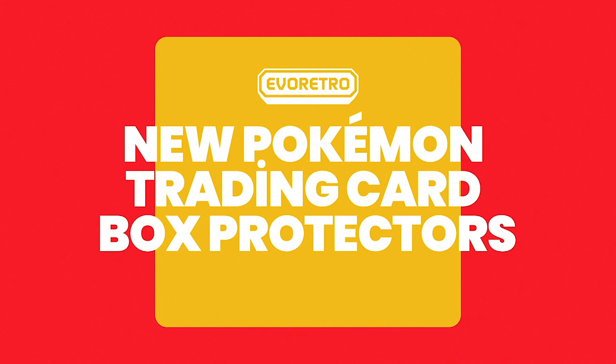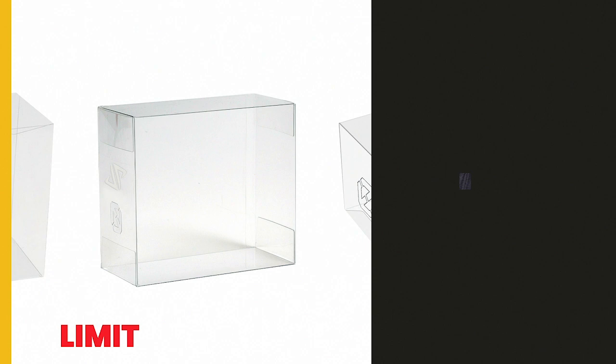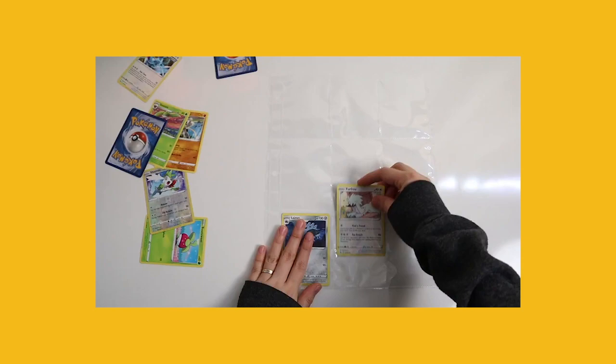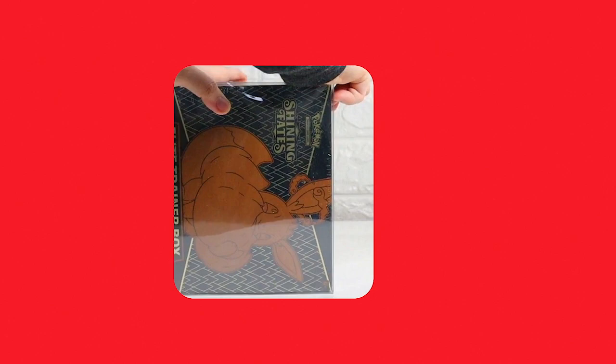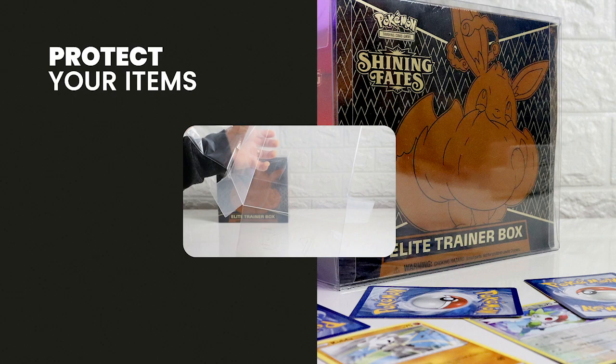In EvoRetro's newest line of Pokemon trading card box protectors, you can get a variety of PET protectors that will help you display your collector's item while also keeping your cards safe inside a unique Jason Page edition display case. We all know how hard it is to find and get the rarest and most special Pokemon cards, and you probably know that it's even harder to keep your collector's item safe, clean, and in pristine condition. To ensure that you can keep your Pokemon collection safe while also being able to take a clear look at it, you need something to protect your items.